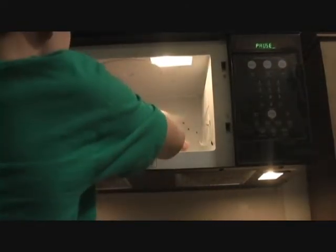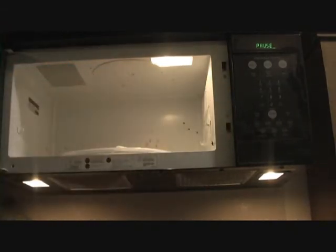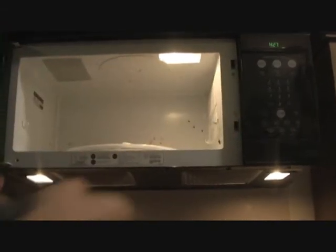Now that the ice is frozen, I'm going to put it in the microwave to melt it. And it's already melted in 33 seconds. Next, I'm going to do the one that's carbonated. And the carbonated one is done too, in the exact same time as the regular water.